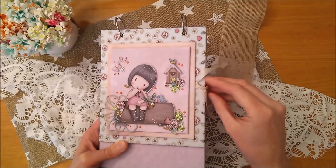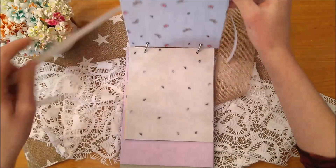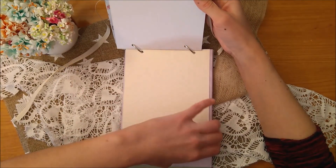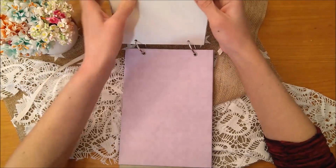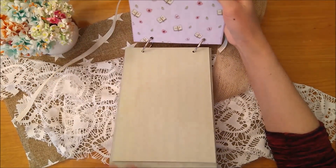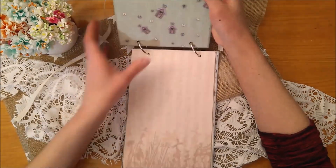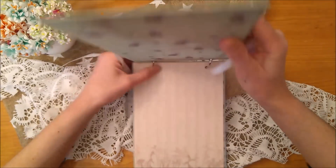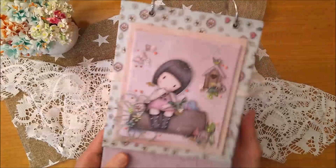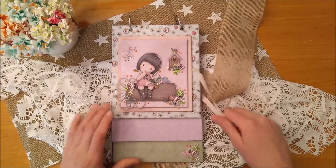In the interior I have put decorated pages and white cardstock, and as I have mentioned throughout the tutorial, you can put as many pages as you want. And as I have said, it is very simple to do, but the result is very beautiful. So I invite you to see the tutorial and put it into practice.